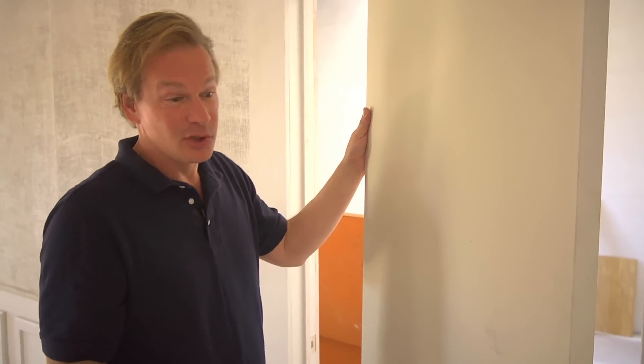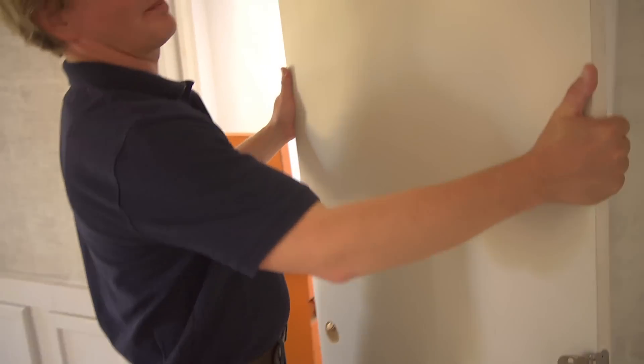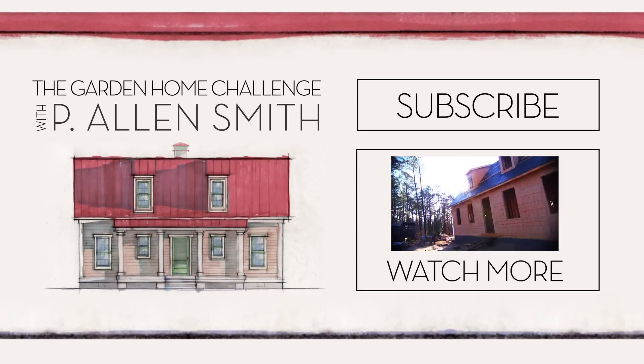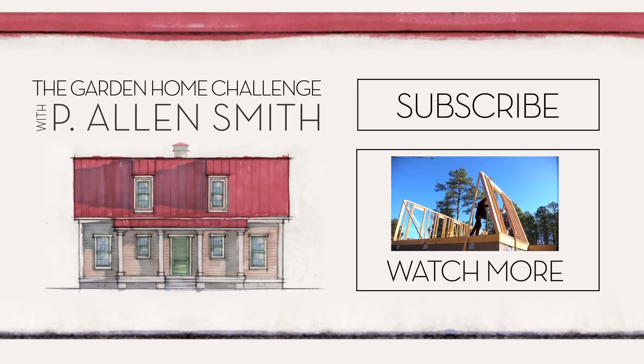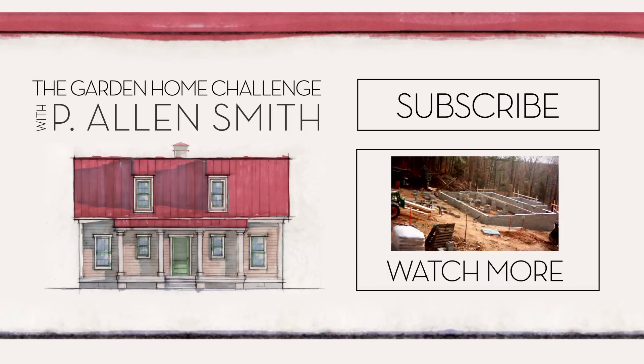We've got to do things like this because we're running out of money in a hurry. If you're enjoying watching these updates, check in with us regularly and make sure you subscribe to eHow Home. We'll see you next time.